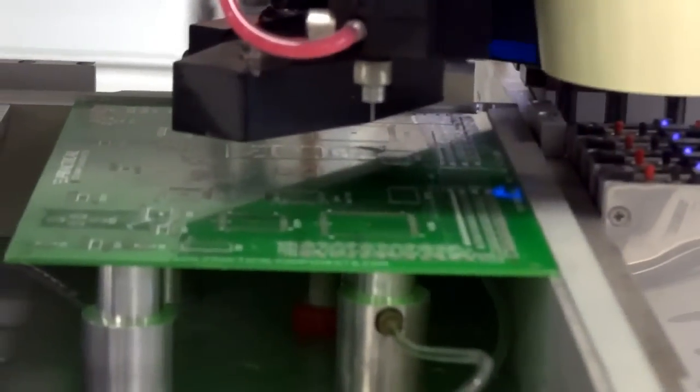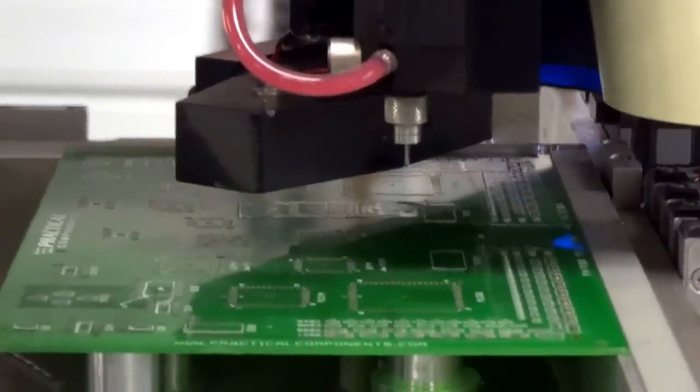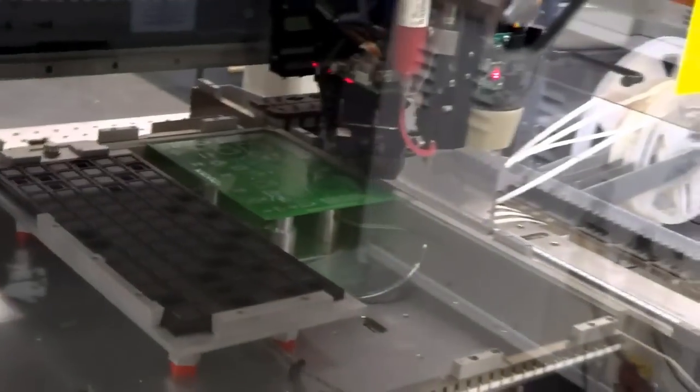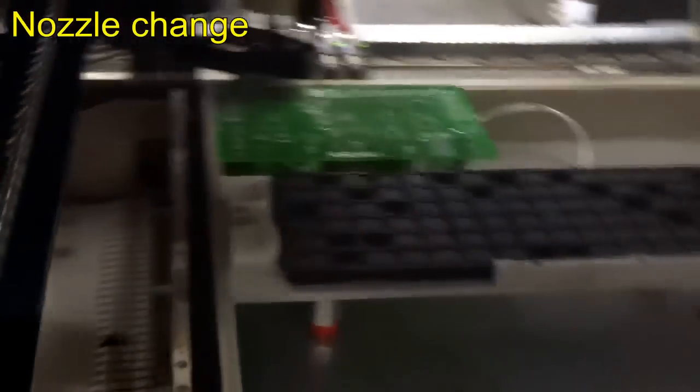We're going to put it up. We're going to move. We'll put it up — the other one we're going to go ahead and do. Is it linearly accelerated or is there a stepper motor?